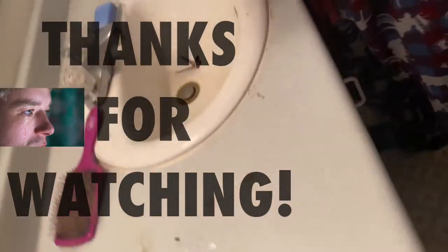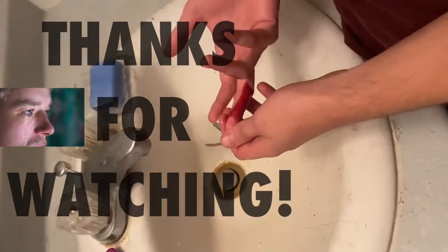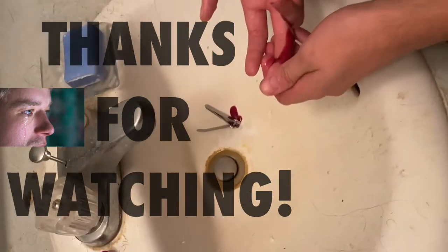Are you sure? Should we see a doctor? It hurts, it hurts. Look at that. Oh my gosh, owie. It hurts, oh my gosh.